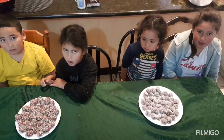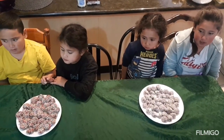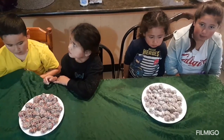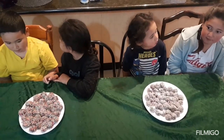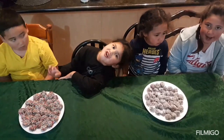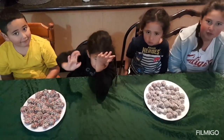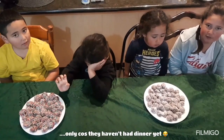You're finished making your chocolate coconut balls! You can put it in the fridge or you can eat it right now. We are putting it in the fridge.